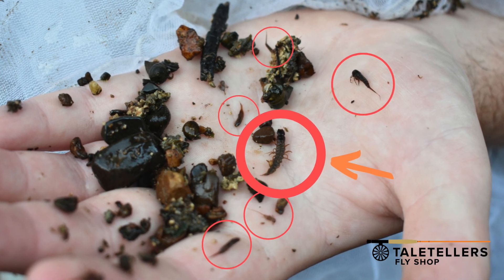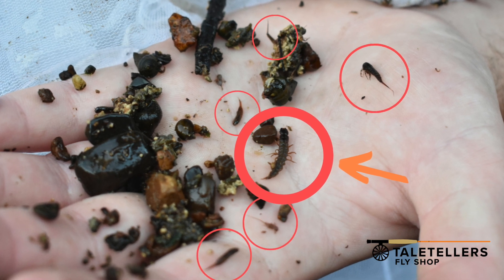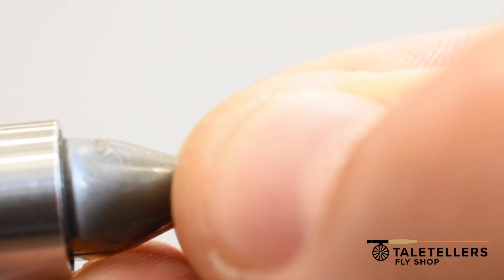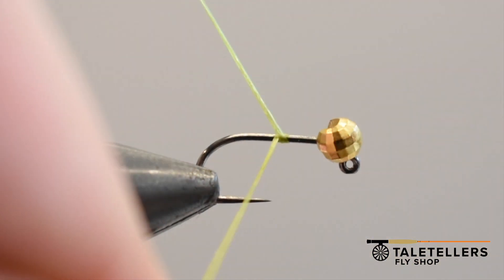Here is the inspiration behind this color scheme. That guy right there is a baby Helgrammite and that is what we are going to be mimicking today with this little guy — the Sweet and Sour Peritogon Nymph, and it is a really straightforward pattern.